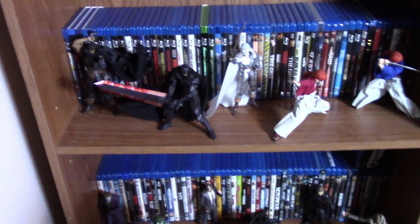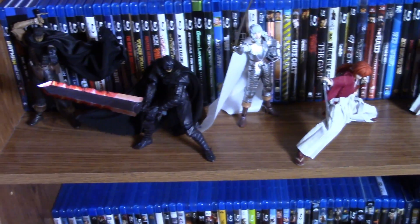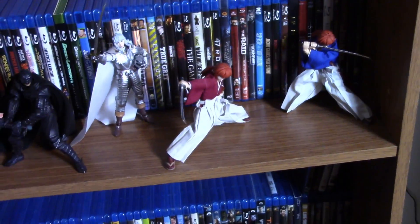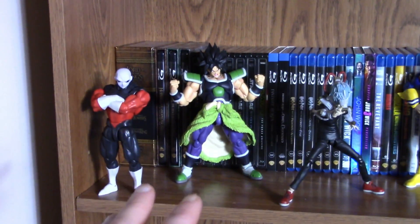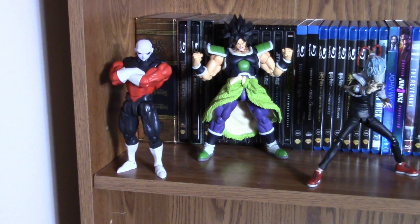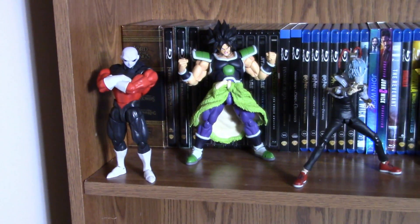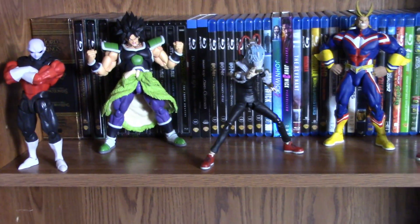Next we have some anime characters. The three on the left are my Figma Berserk figures: Black Swordsman Guts, the repaint Berserker Armor Guts, and the reissue Griffith. Then we have the Dasin Model Kenshin and Homura figures with the maroon and blue tops — such great figures. On the next shelf, starting on the left, we have two of my favorite Dragon Ball figures: the Saiyan Armor Broly, one of my absolute favorite figures period, and the newly released Jiren — seriously one of Tamashii Nations' best Dragon Ball figures ever. The only thing missing is the meditating hands and closed-eyes head sculpt, but besides that it's a near-perfect figure.